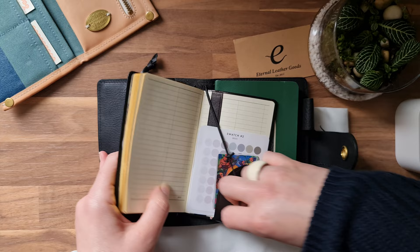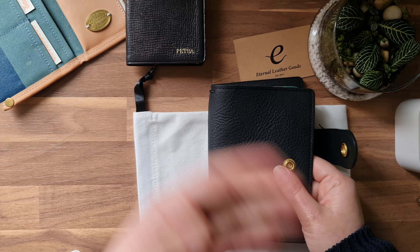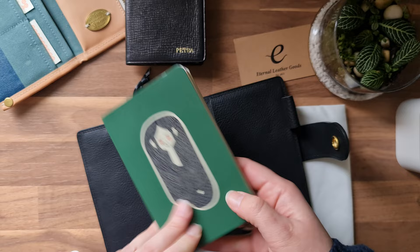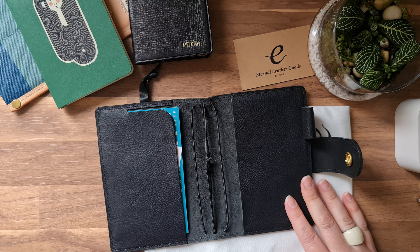I'll link the other channel down below — I think the name is My Moxie Dreams. If you've done any research about the pocket size and Eternal Leather Goods covers you've probably seen her videos. They've been very informative and she was kind enough to answer some of my questions on Instagram when I was deciding whether to get this or which size to get.